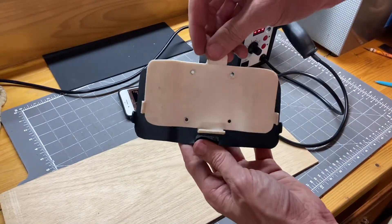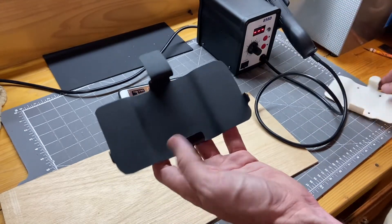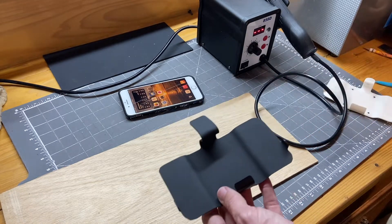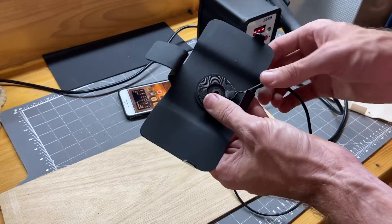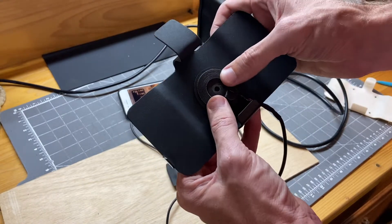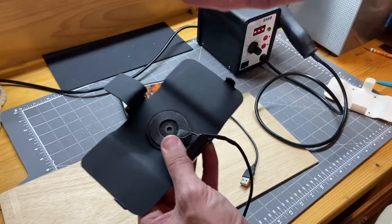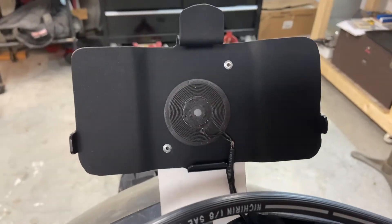That's pretty much it — just some fine tuning and then transferring the holes for mounting, which is straightforward. Once mounted I can plug the wireless charger in, and basically anytime I turn the key on this will power up and put the phone in — it starts charging.